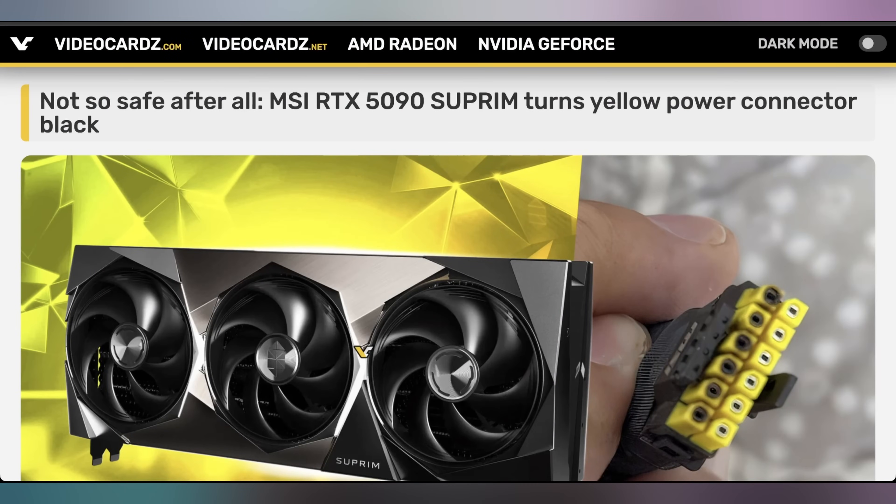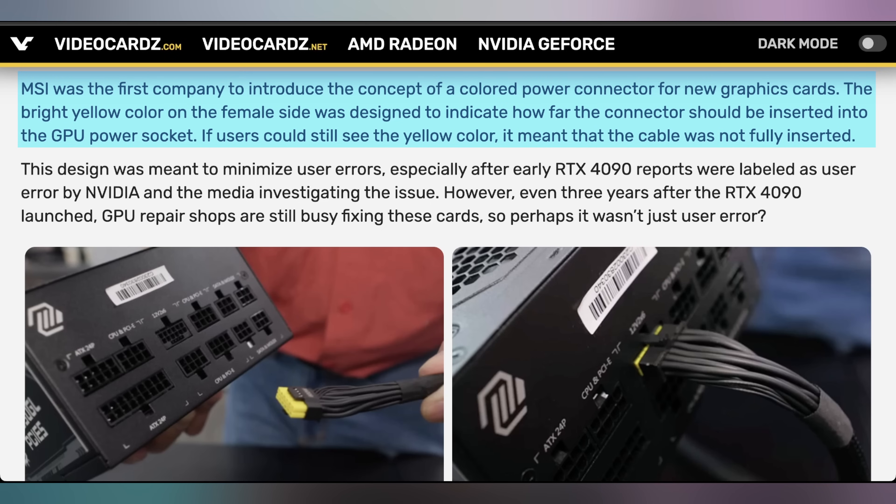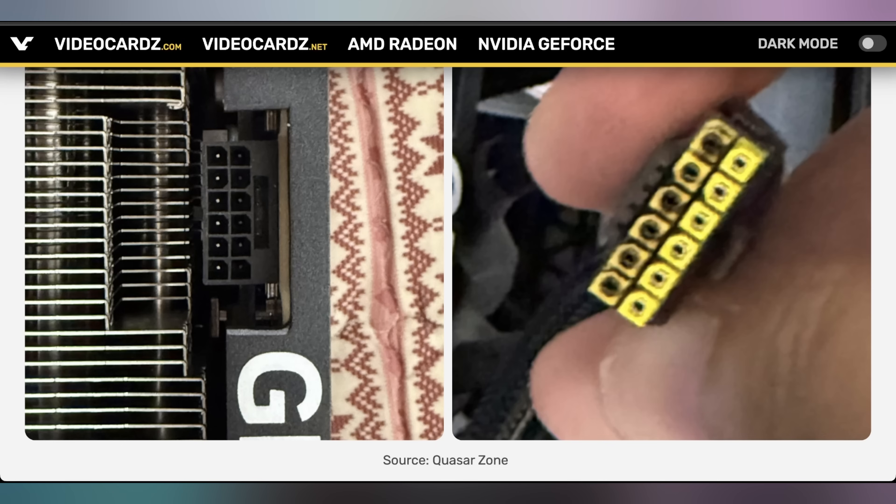Reports are coming out that despite MSI putting yellow tips on the edge of their power supply connectors, that's not enough to stop the cables from melting. The yellow tips were there to show if the cables were fully penetrating either the power supply slot or the graphics card — deeply thrust in enough for a firm connection — because that was one of the explanations put out about why cards were melting back when the 4090 was having these issues. However, it appears the real problem is the laws of physics and safety factors just not having enough wiggle room for the amount of power being delivered by these tiny cables into super power-hungry graphics cards. Even with all the different tips and tricks companies are trying, fully seating it into the slot is not enough.